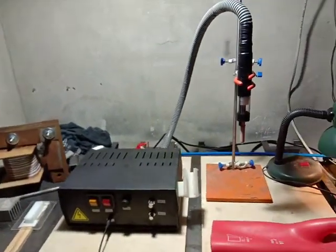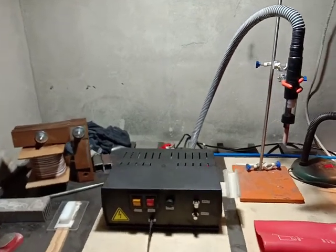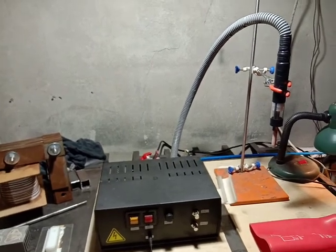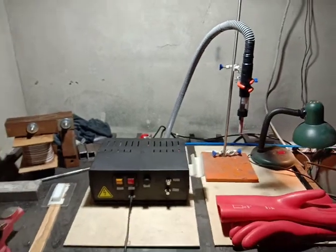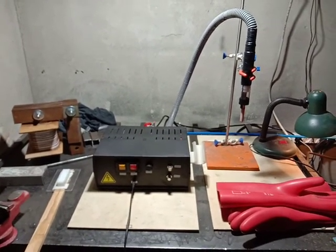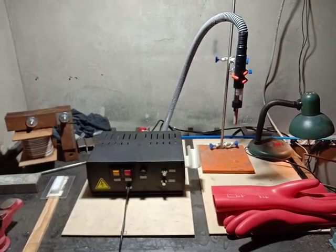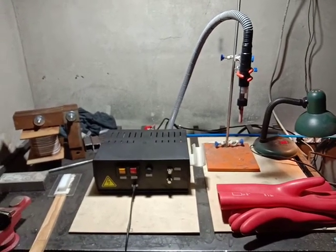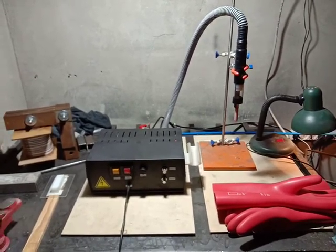Here's the machine, and if you're interested I can open it up and show the insides, which are quite simple. Thanks for watching — and please don't try this at home if you're not familiar with high voltage electricity, because with improper handling this can really be lethal.